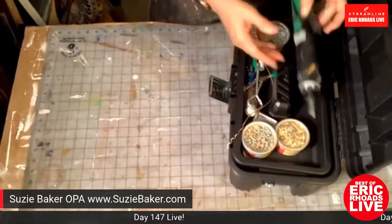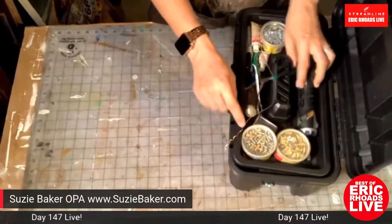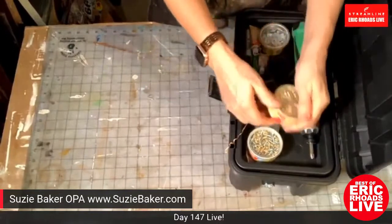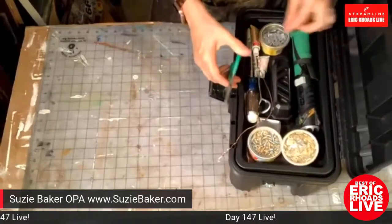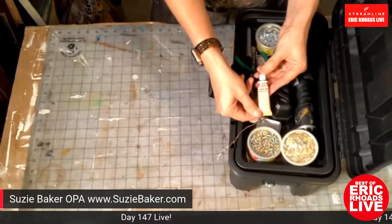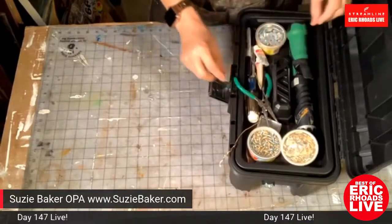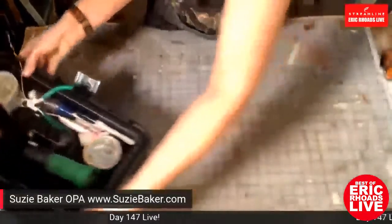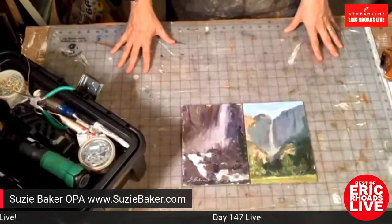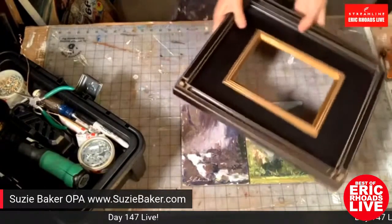The kit also includes a needle-nose jeweler's plier, Sharpies — which no artist is without — and Rub 'n Buff in brown, silver, and gold for touching up scuffed frames, available on Amazon. Suzy sets those aside and shows a couple small paintings she did on a trip with her daughter who got her associate's degree. Eric notes his kids are also about to start back to college virtually.